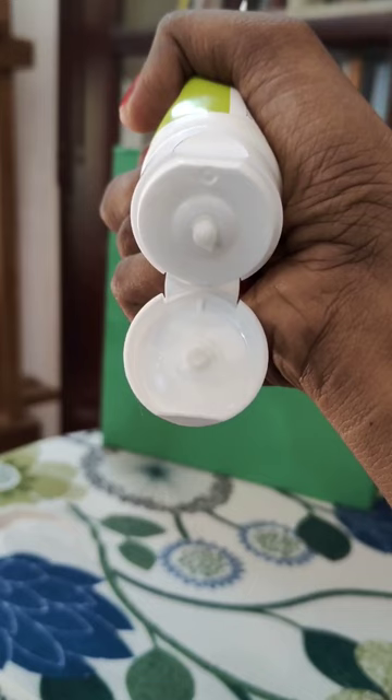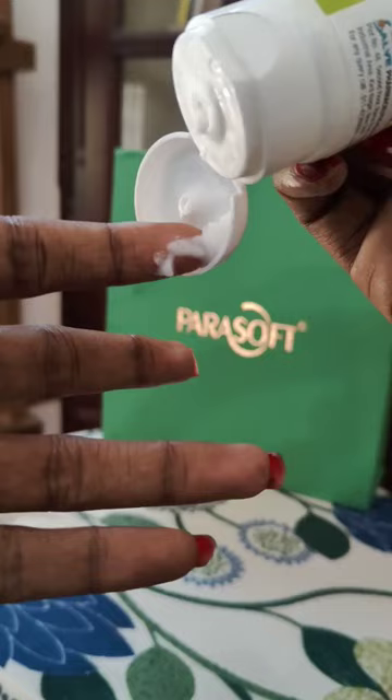This is one product I am going to purchase again. Happy Feet is recommended for all the people who are suffering from cracked heels and nail fungus. Try it — bye bye!